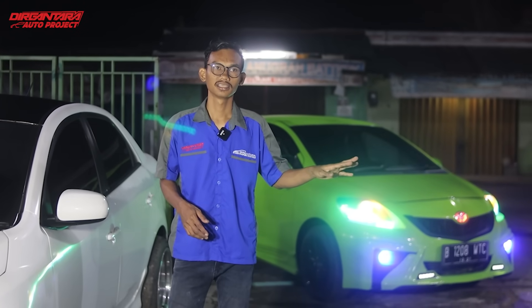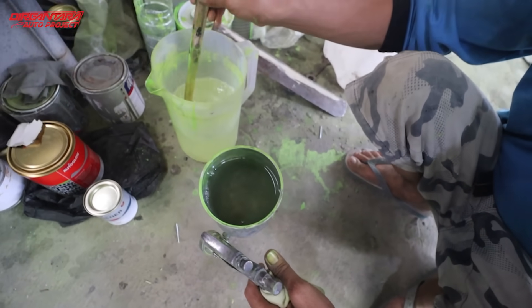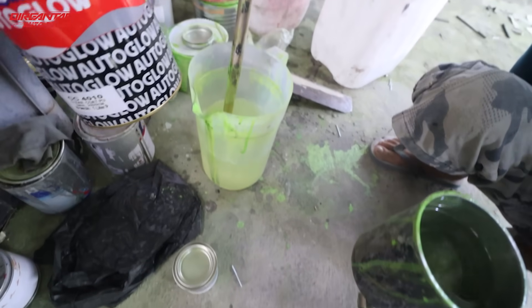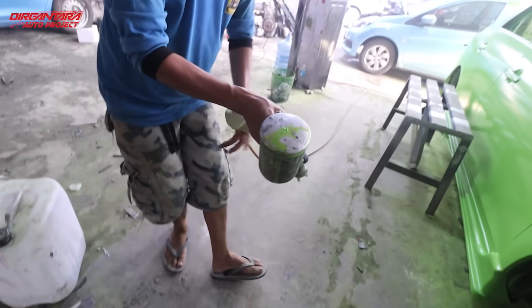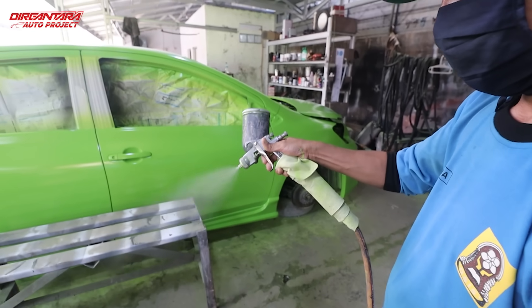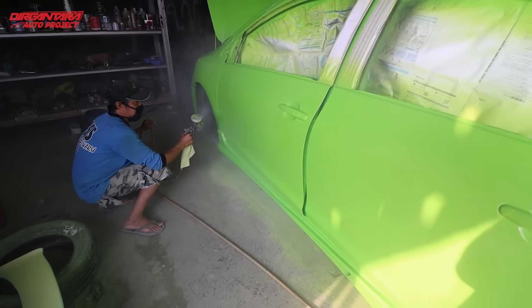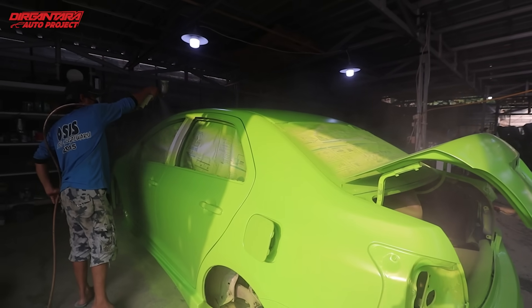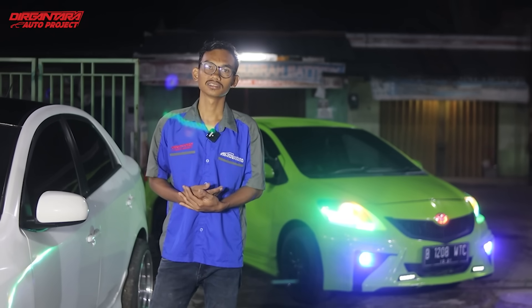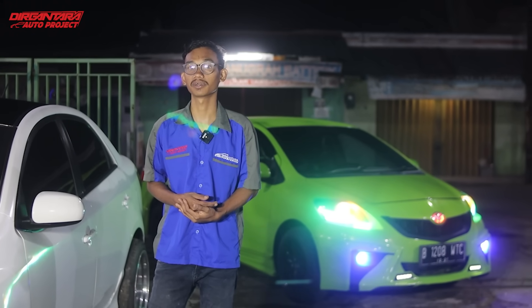Setelah kita menaikkan cat utama, sekeliling sudah kita rata dan kita tambahkan seralik kuning lagi supaya efek kuningnya lebih keluar. Lanjut kita untuk menaikkan pernis, clear coat, pada mobil ini sekeliling 3 sampai 4 lapis, supaya daya tahan catnya tidak cepat pudar atau kusam dan kincelong-nya tahan lama. Karena cat hijau sebelumnya luntur, mungkin dulunya terburu-buru atau memakai bahan murah/NC.